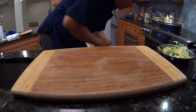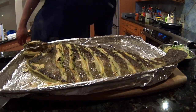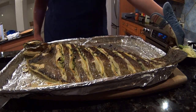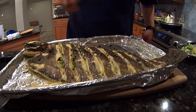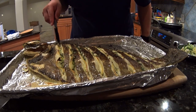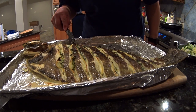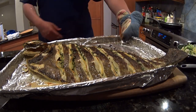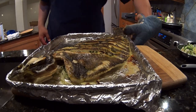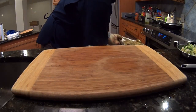We'll check after four minutes. You see how nicely the skin crisp up. Just use your spatula and see how translucent the flesh is near the bone. This one just needed about a couple more minutes — rotate the pan because your oven is not evenly heated.